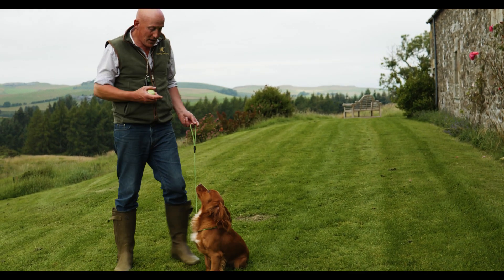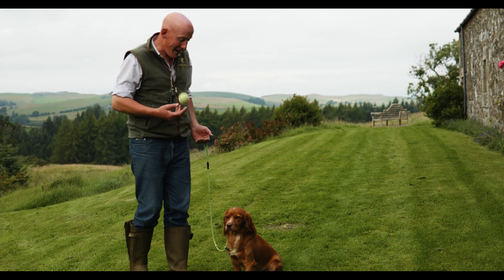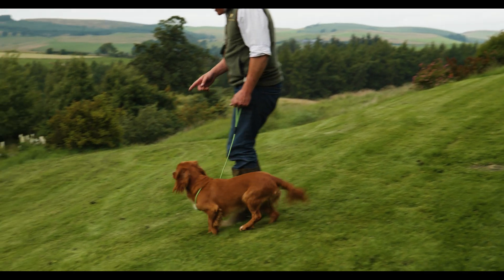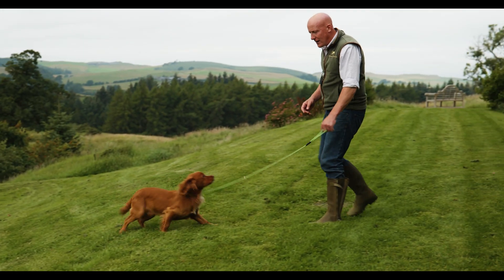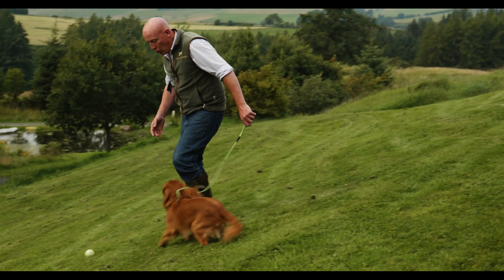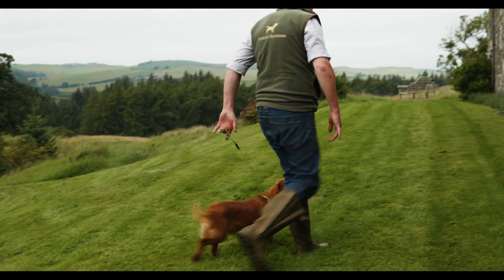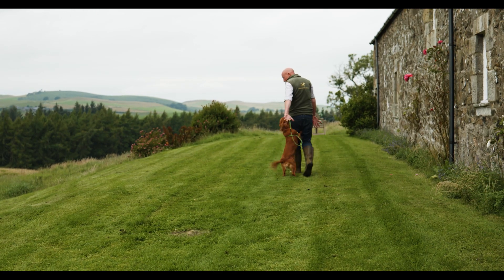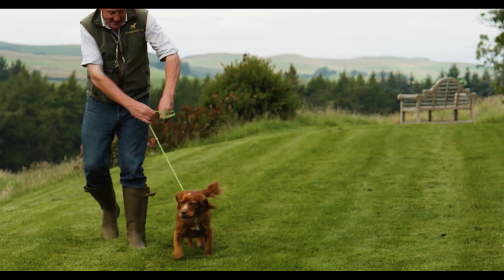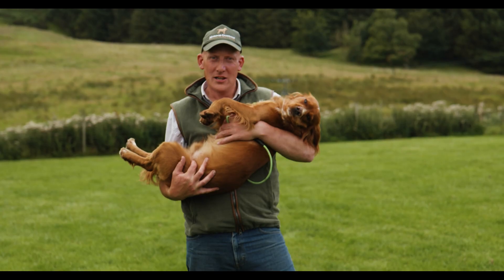Hopefully this gives you an idea of the difference between Sprout the other day in the first part of filming and Sprout today, and how much he's come on with just that consistency and practice. We're rolling a ball as a distraction — as he goes to pull towards it, we back away, getting him to come to us. He's jumping up and being silly, the lead's getting tangled, but I'm not going to make too much of a fuss. The priority is getting Sprout to walk to heel on a nice loose lead — no wrapping it around your hands, no grabbing it in both hands.